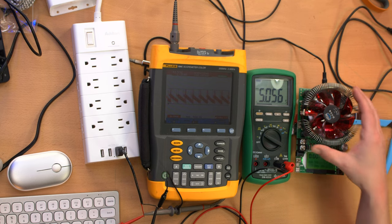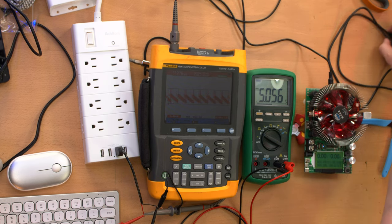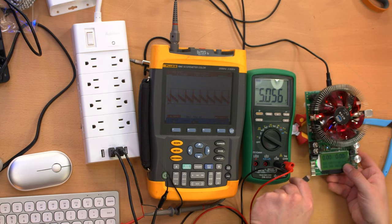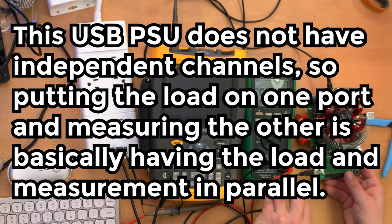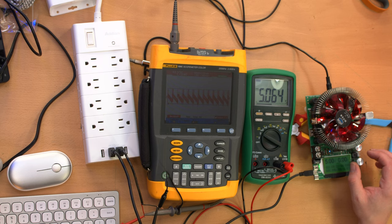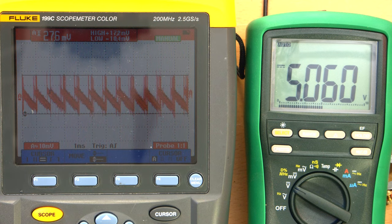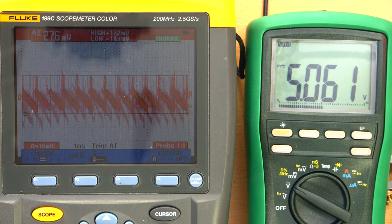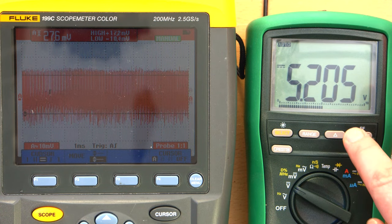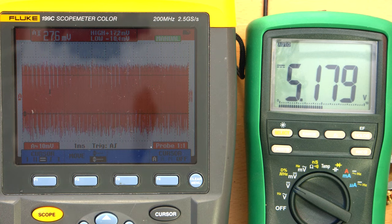I'm bringing a USB load tester to put load on the USB ports. Plugging one end into the tester and the other in — it's registering 5 volts exactly. At 130 milliamps the noise has already appeared, and the voltage actually came up a little bit, which is a good sign — it's compensating for voltage drop. At 260 milliamps the noise is even worse.